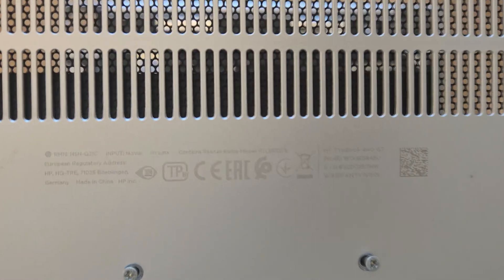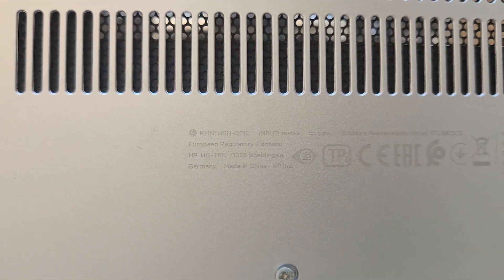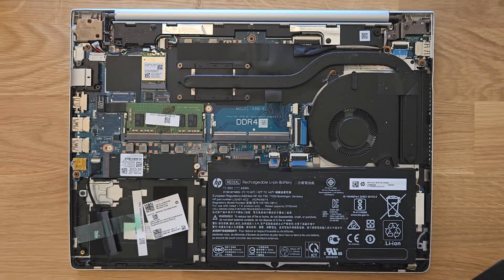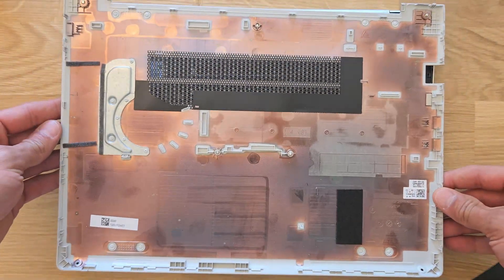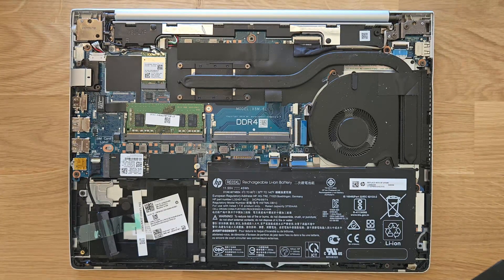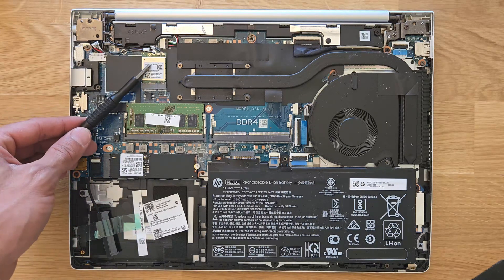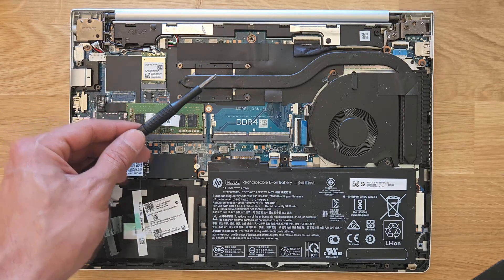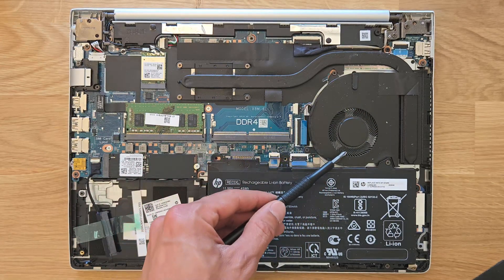There we go. I have to say, these are great laptops — I'm actually surprised how much you can upgrade them. That's the inner look of the back panel itself. Inside the laptop you can see the Wi-Fi card, which is upgradable and changeable. That's your CPU and that's your CPU fan.